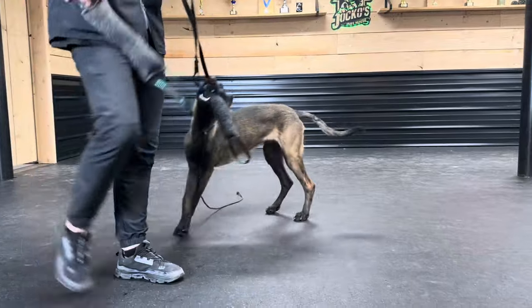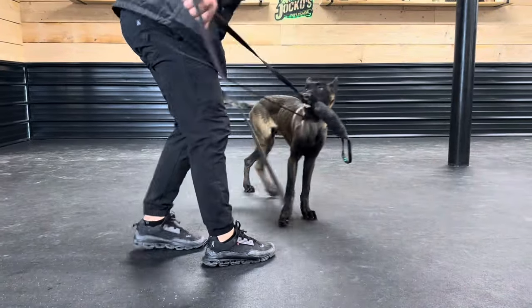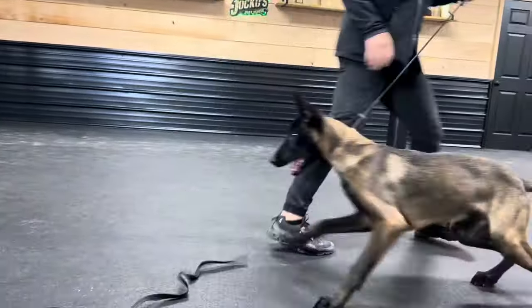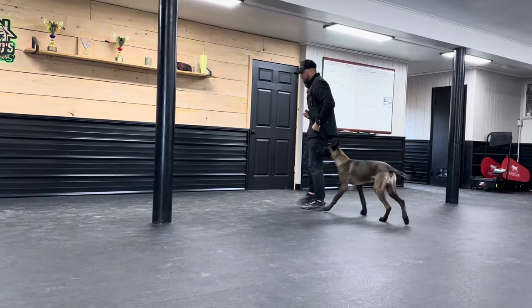Now we're done with the game. Here's how I finish this: his leash in this hand, the toy in this hand. He drops it — frustrate, frustrate, frustrate. He doesn't get it. You take them away from the toys and you put them up.